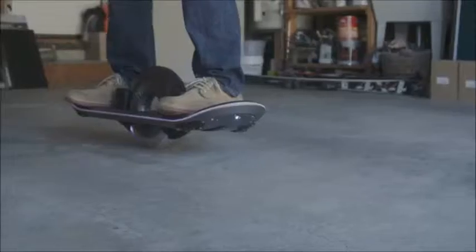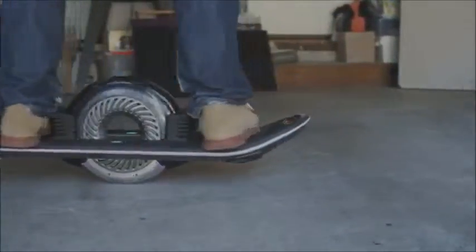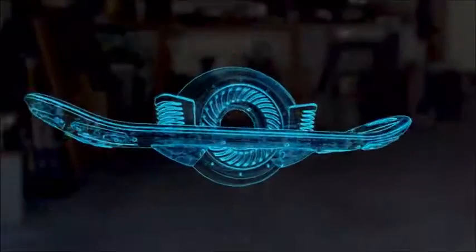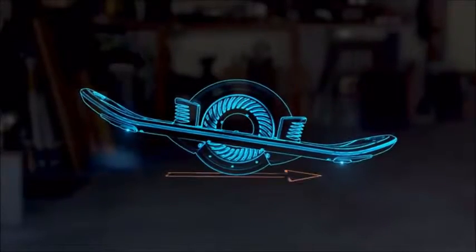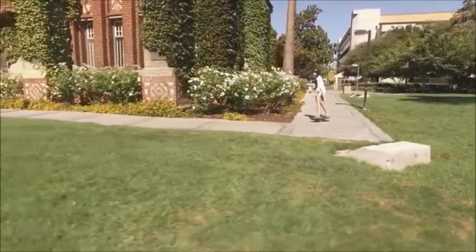A single point of contact with the ground minimizes friction and frees your movement from a linear path. Inside, precision sensors and electronics smooth and stabilize your ride, gently accelerating in whichever direction you lean. The controls are intuitive — gently apply pressure to one end of the board to accelerate, and lean gently to one side or the other to turn in that direction.